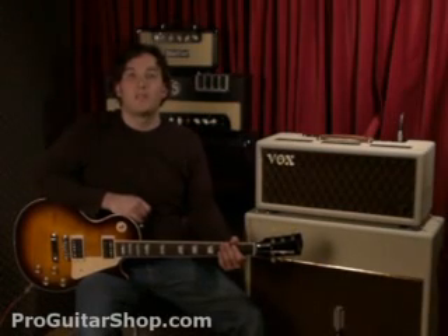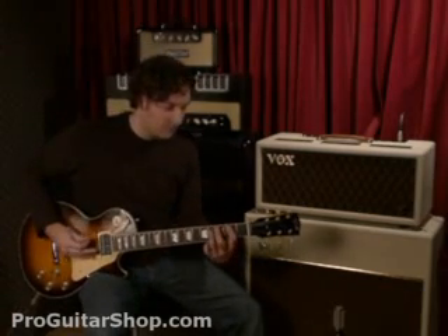Next, let's check out the different brilliance settings. In the first position, it adds high end, but the low end stays intact.